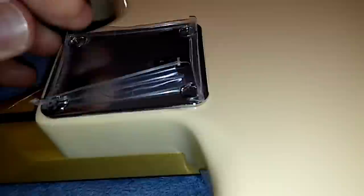Now there's the neck plate here. All right, no more cellophane on the guitar.